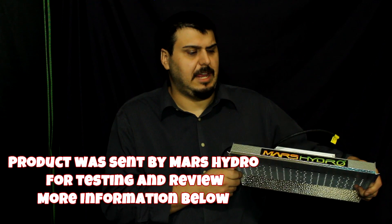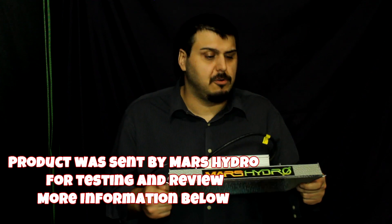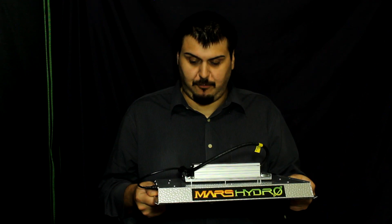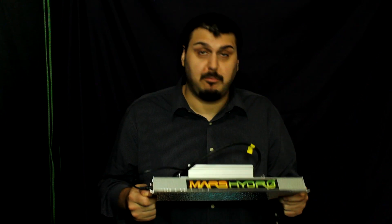Hey everyone, how are you doing? You have Mike here and today we are looking at the Mars Hydro TS1000 Quantum Board. Very impressive. Right off the bat I'm going to say that this is a pretty impressive light.